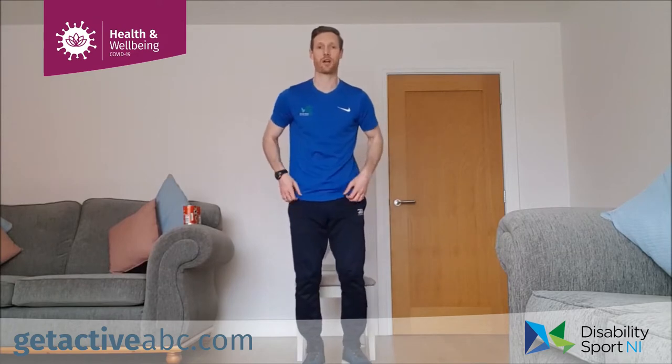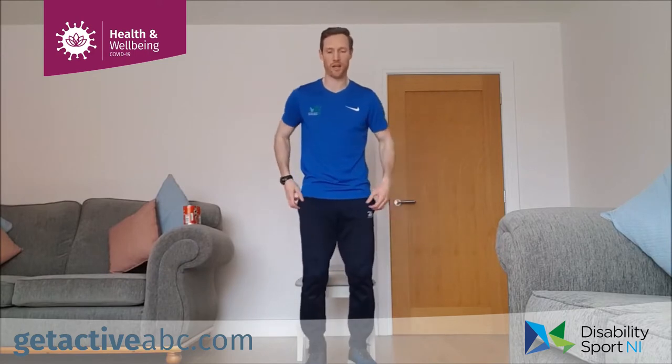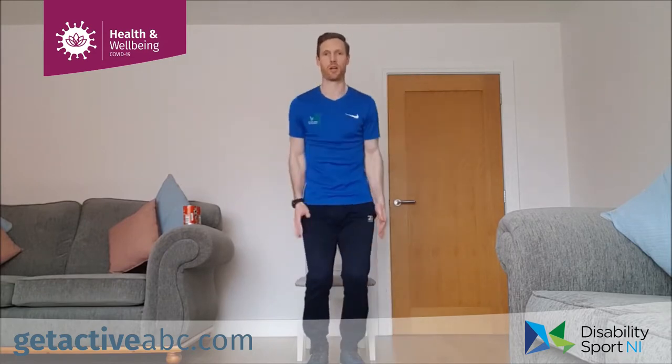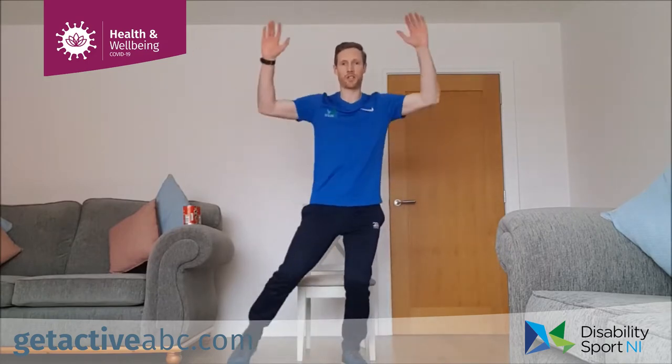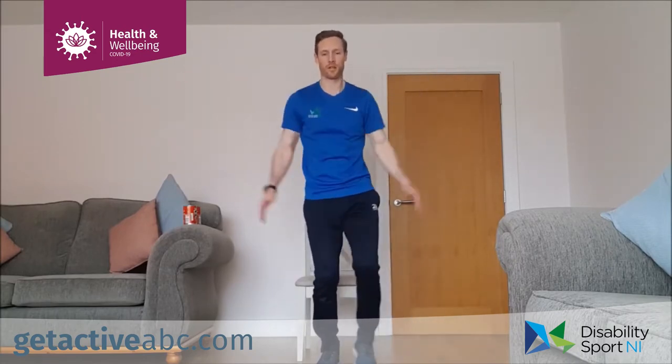Next one is our modified star jump — one foot, hands up. We're going in ten seconds, so shake it out. Remember you can go as fast or slow as you like — work to your own ability and fitness level. Going in three, two, one. Star jumps for 40 seconds — hands up as the foot comes out. You can stick to the one side and then change over after a few. If we're in the chair, hands up and one foot out to the side.